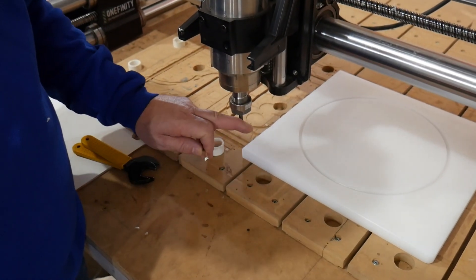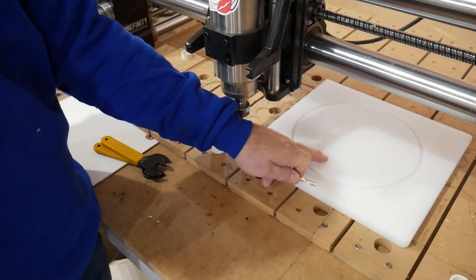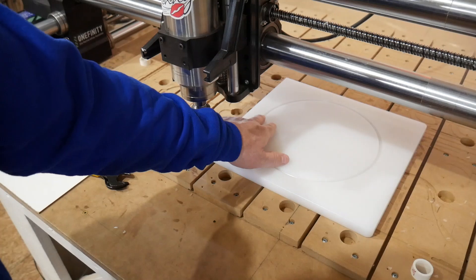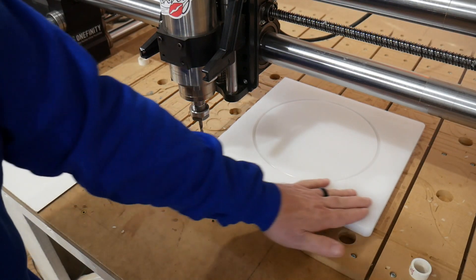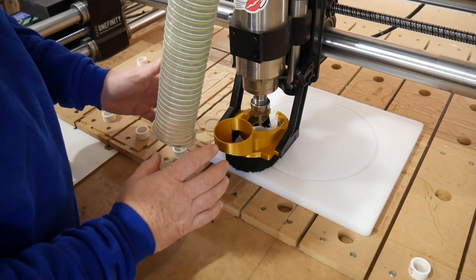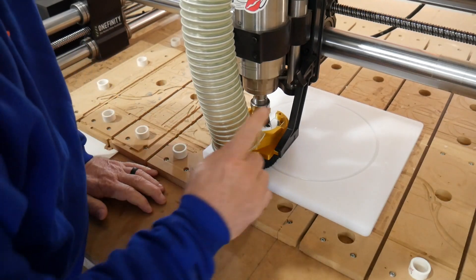Next step — we're going to change out that ball nose to a Cadence Manufacturing O-flute, the O-Jenny. We're going to hog away some material in the center, cut away some material on the outside, cut a notch somewhere for the vacuum port attachment, and lower the sides a little bit. The chips produced when cutting this stuff are tremendous, so I'm going to use the dust boot — it's also statically charged so it sticks to everything. Let's put the hose on, turn the vacuum on, and rock and roll.